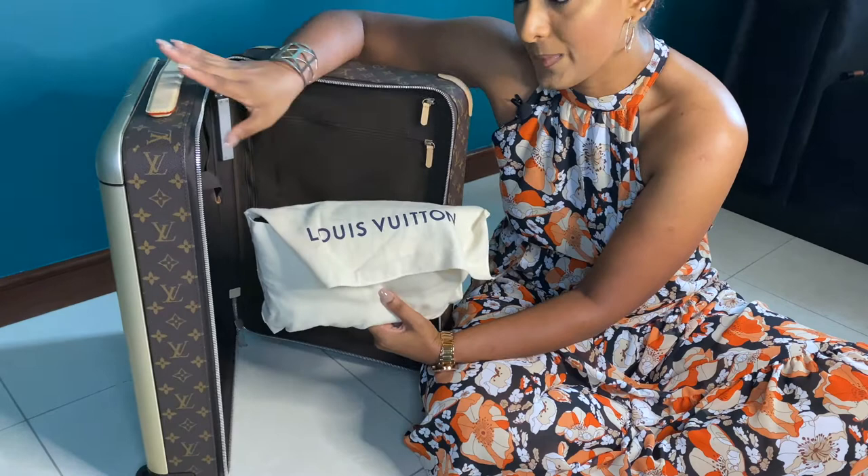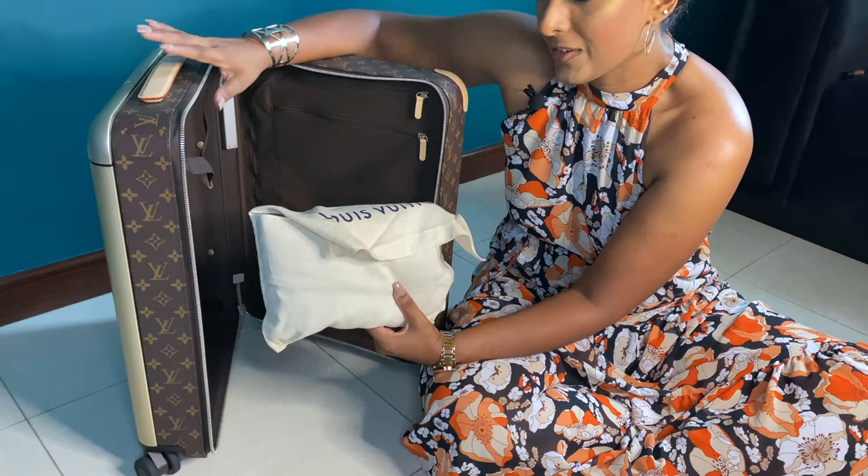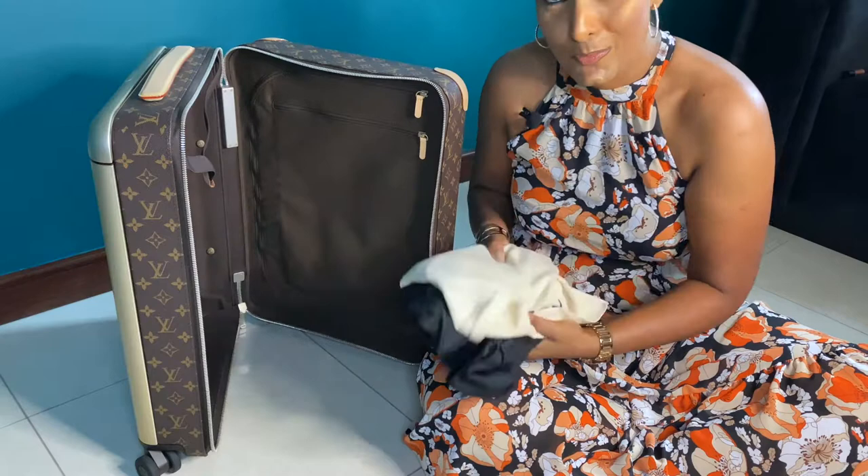Before I show you the inside, I want to mention that I also purchased a cover for this bag, simply because I'd prefer to safely take it around. I'll show you how it fits later. I always keep this cover inside the bag so I don't misplace it.